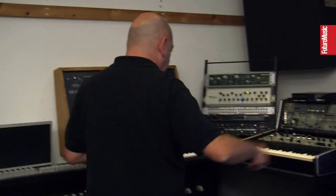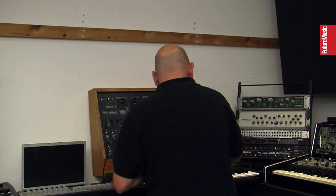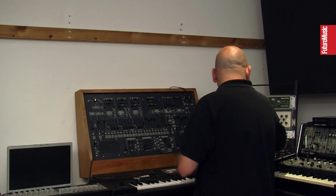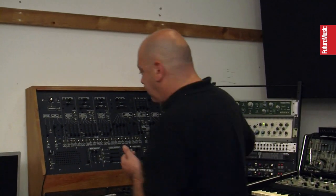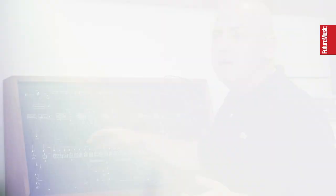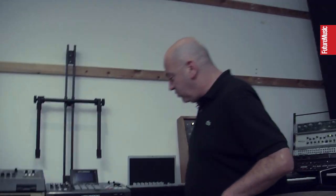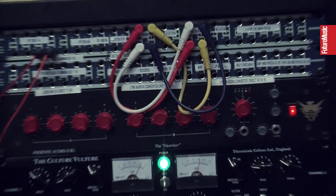I've forgotten what the stuff is — it's like Motu Volta, Expert Sleepers. It's a whole bundle. So basically we've got that set up and it goes from MIDI out here into this box. Then we've got it CV gated to Motu 828 so we can use the outputs and that will send voltage to the ARP. I use the desk more as a preamp unit.